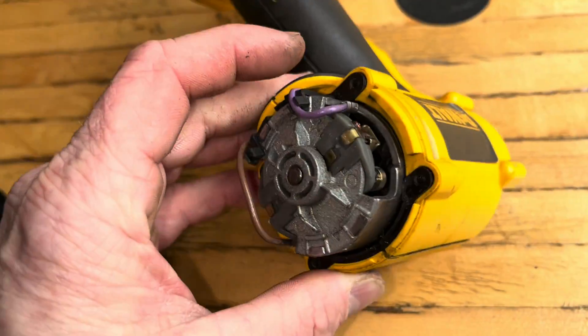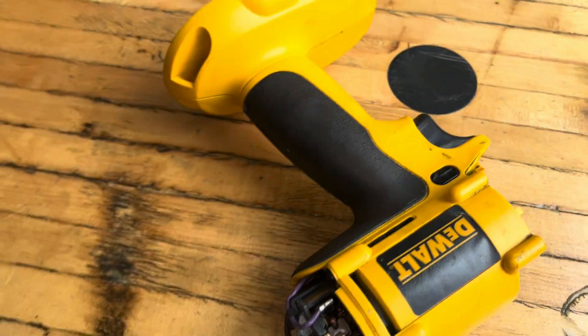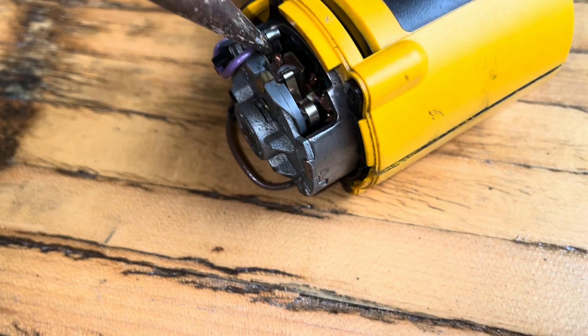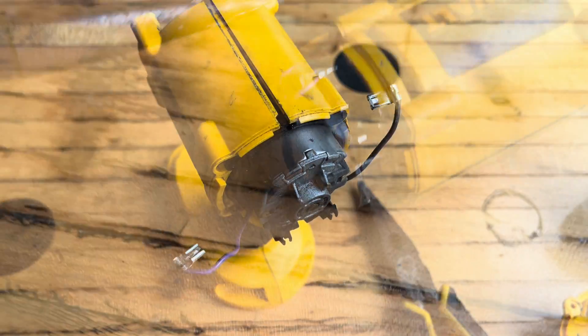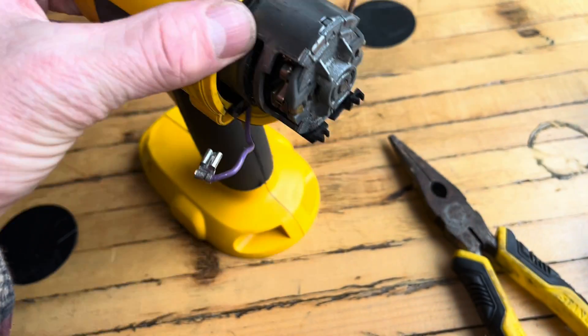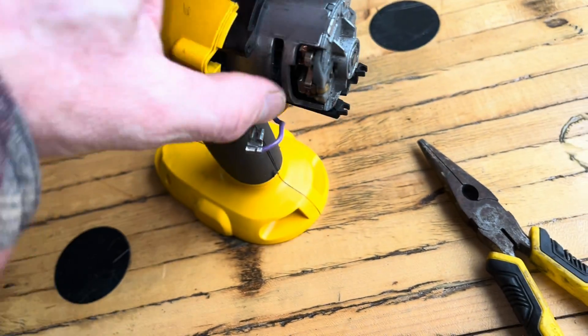Now, I'm going to go ahead and disconnect these wires here. I'm just going to pull this clip out here. I just pulled these easily off there with the needle nose. Now this thing will come out a little bit better.